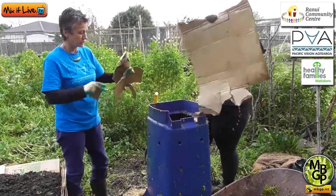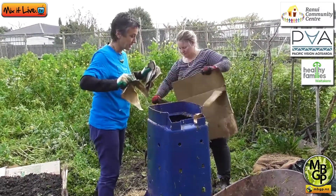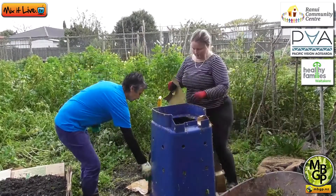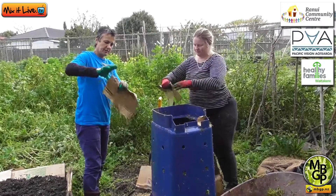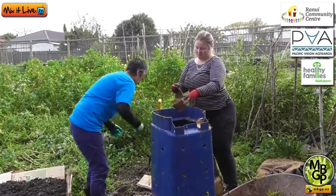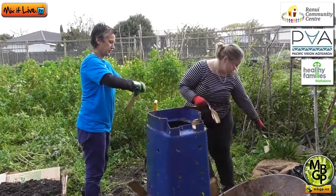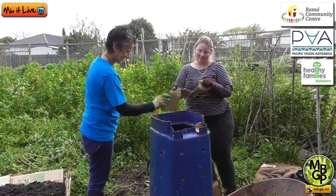Before we put it in the wheelbarrow, we actually removed all the plastic tape from it because that will never break down. Around the household, you've also got your toilet roll inners, your vacuum cleaner dust — all that kind of stuff is great fodder. Hair cartons, and if people like to cut hair at home, go and see your barbers about picking up their supply of hair at the end of the day.